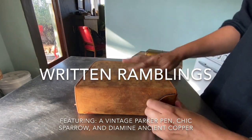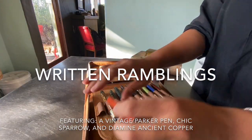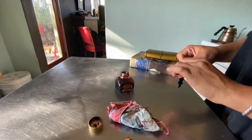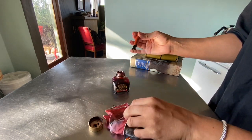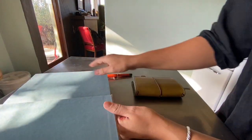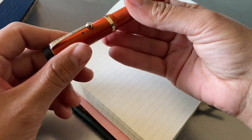Hello, everyone. I was originally going to be reading an excerpt from Little Women, which is what I am writing down in this video. But there's so much dialogue back and forth that it seemed really difficult to keep track of the different voices, and the book kind of starts off with four very whiny, complaining young women. So instead, I'm just going to talk about a few things, and hopefully that will still be enjoyable.